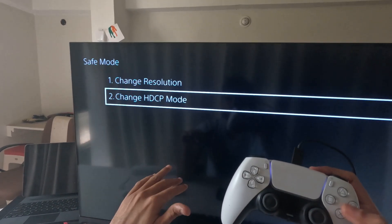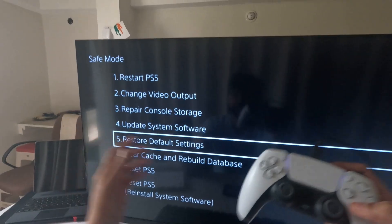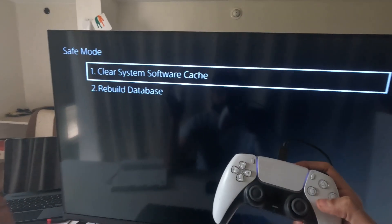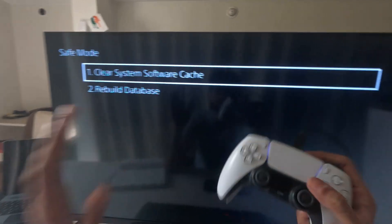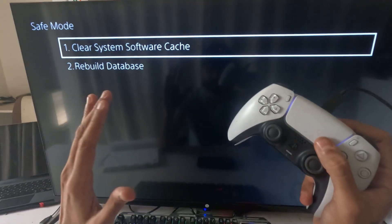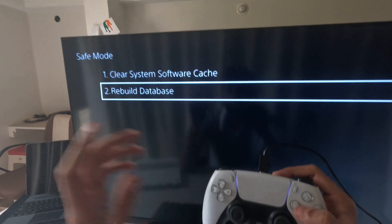If that does not work, go back to safe mode and select 'Change HDCP Mode'. If still not resolved, go back into safe mode and select 'Clear Cache and Rebuild Database'. First, clear the system software cache — this will not delete any games or data from your PS5.